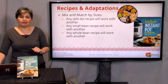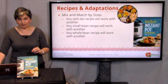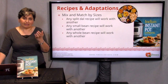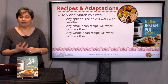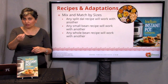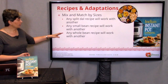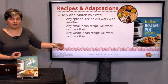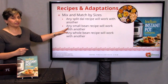Any split dal recipe that you like will work with any other split dal — they won't taste the same, since those dals have such different flavors that the same recipe made the exact same way but with a different dal will taste different. If you take my chana masala recipe and put in red kidney beans instead, it'll be entirely different tasting because what comes through is the taste of the bean. Any split dal recipe will work with another; any small bean recipe will work with another; any whole bean recipe will work with another. Feel free to switch black beans, pinto beans, kidney beans, chickpeas, and great northern beans amongst each other to get different flavors.